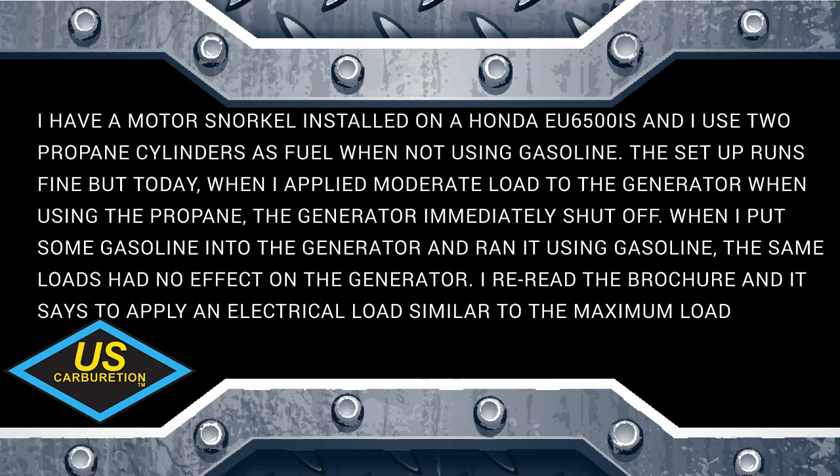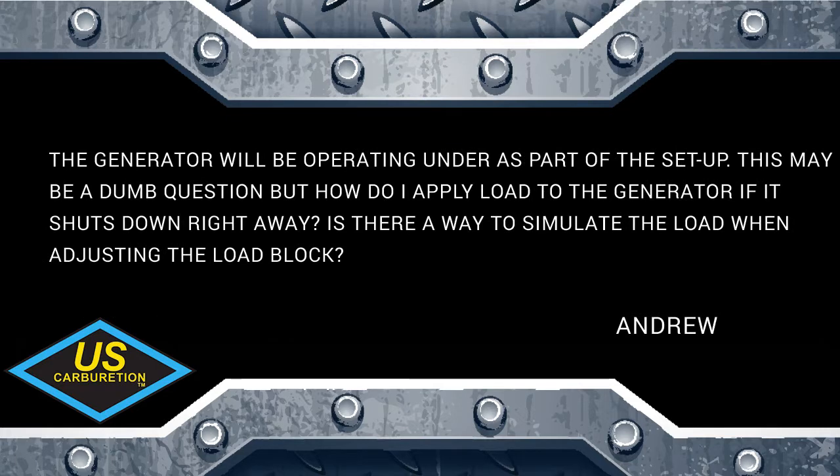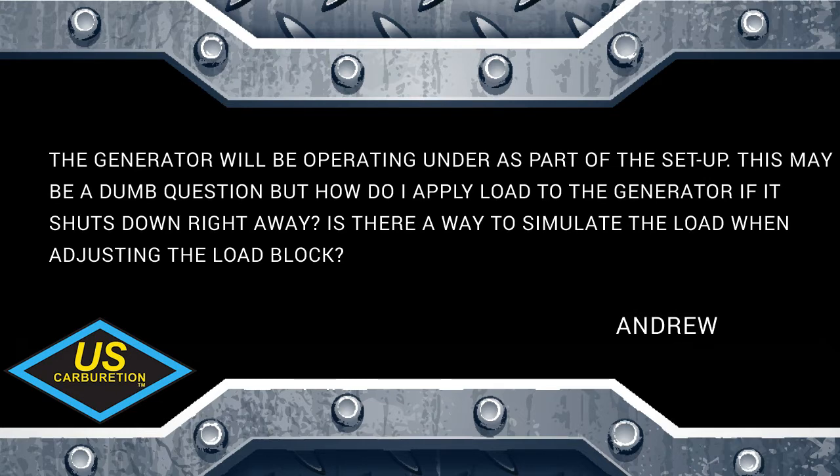He re-read the brochure, which says to apply an electrical load similar to the maximum load the generator will be operating under — to simulate the maximum load. His question is: how do I apply load to the generator if it shuts down right away? Is there a way to simulate the load when adjusting the load block?